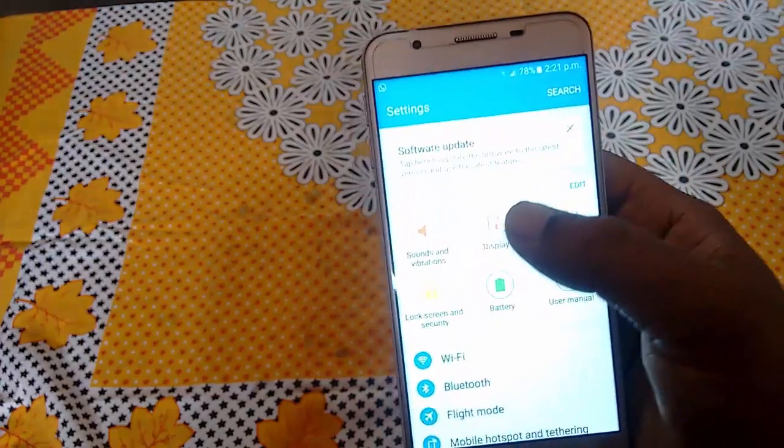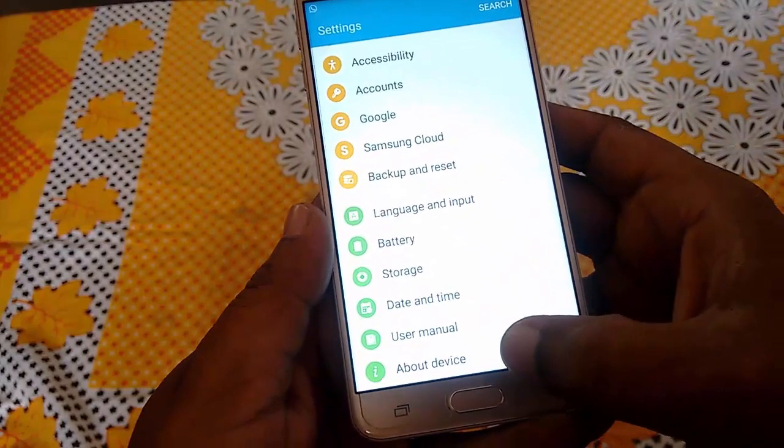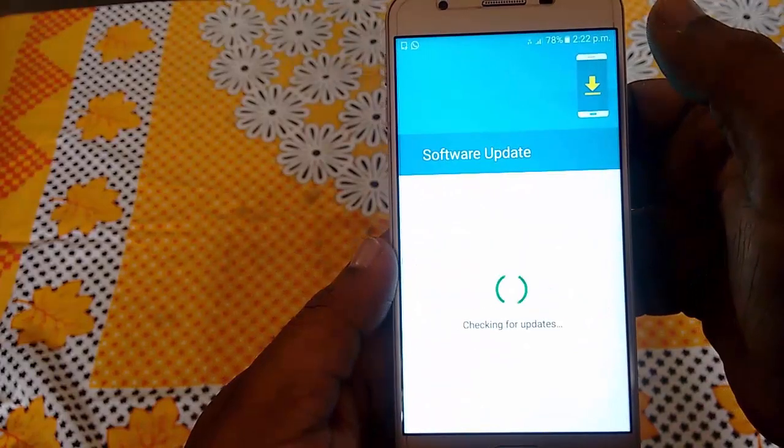You will get the software update option here at the top. If you don't find it there, scroll down, go to 'About Device', and then tap on 'Download Update Manually'.